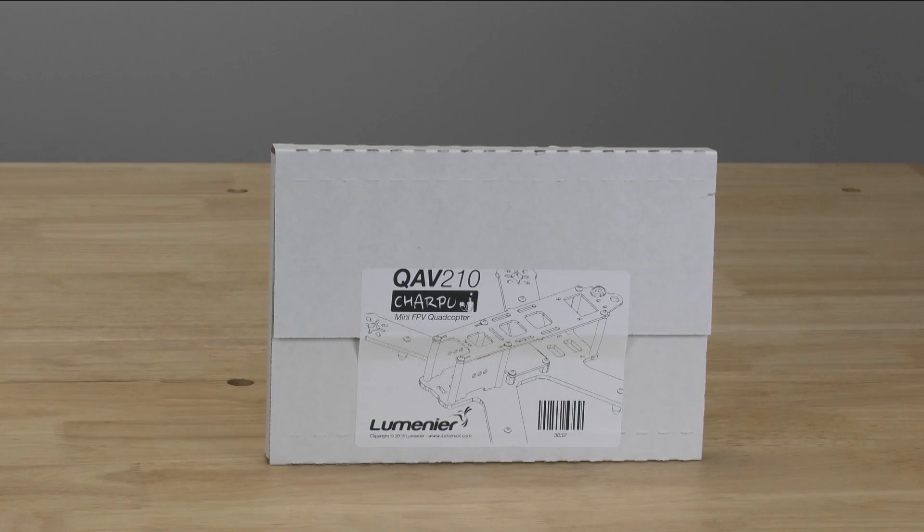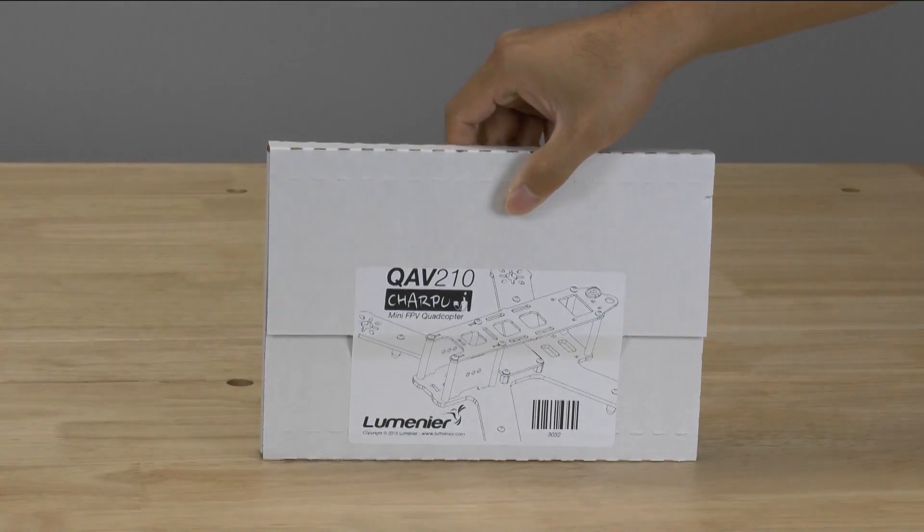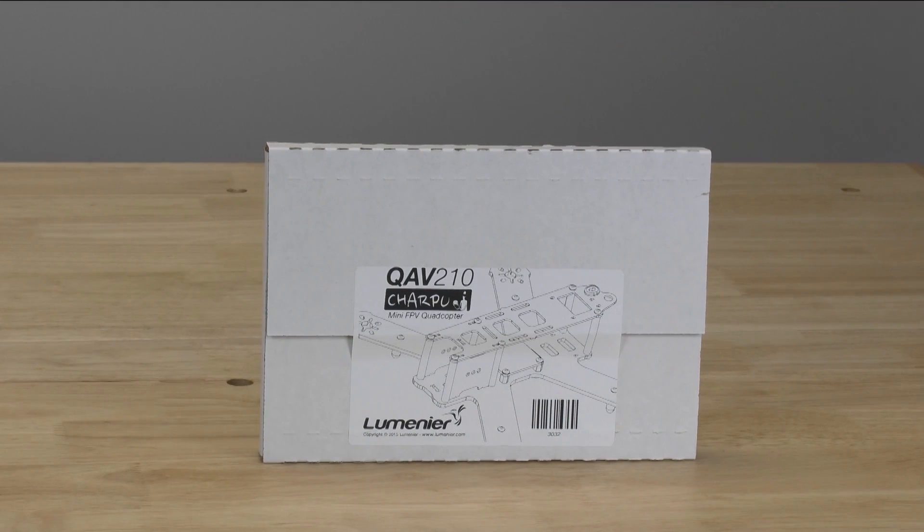Hello, my name is Wai Lam with Drone Rental Supply and today we just got in the QAV-210 Charpoo Edition. This is the box that it comes in. As you can see it's very small. We're going to go ahead and open it up and see what's inside and see how good it looks.